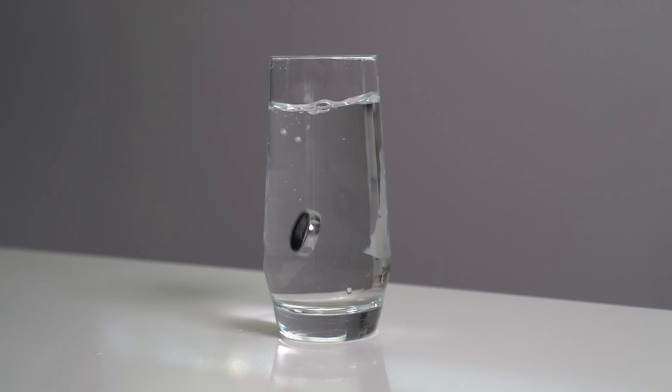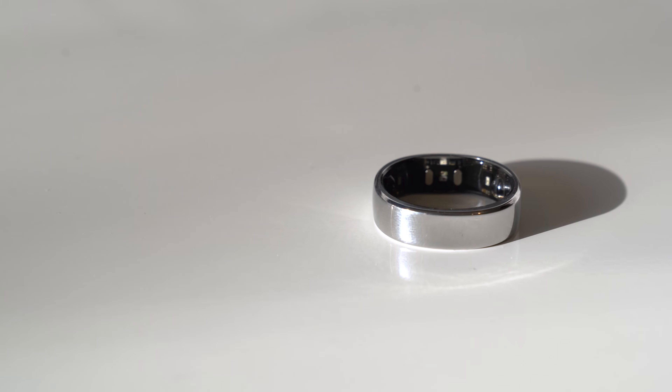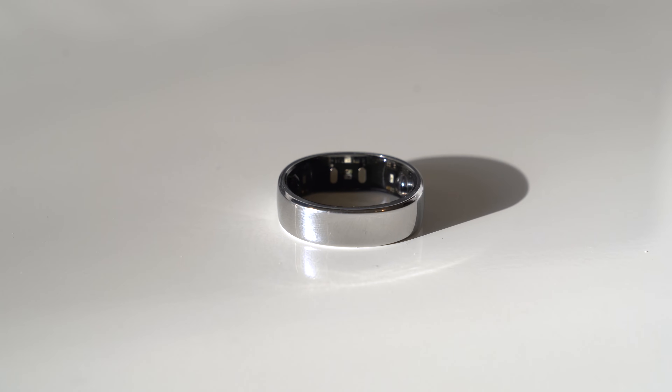Big thanks to Ringcon for sponsoring this video and sending over the Ringcon Gen 2 for us to check out. In this video, we are going to talk about this very light, very natural looking smart ring, the Ringcon Gen 2.